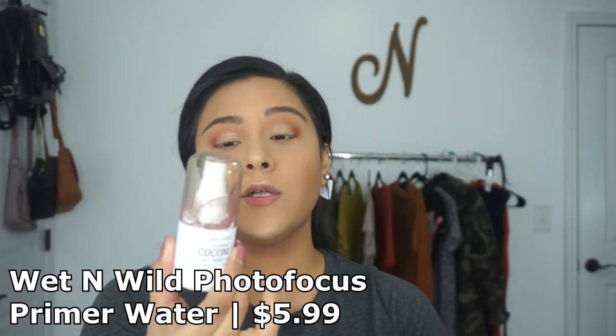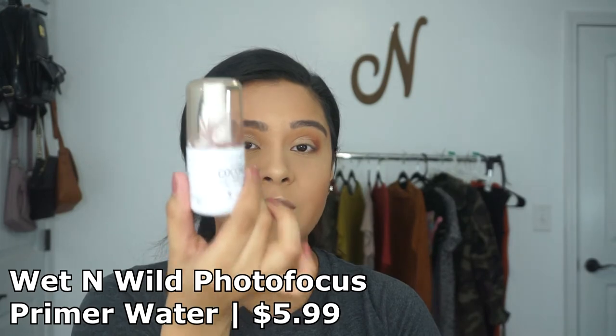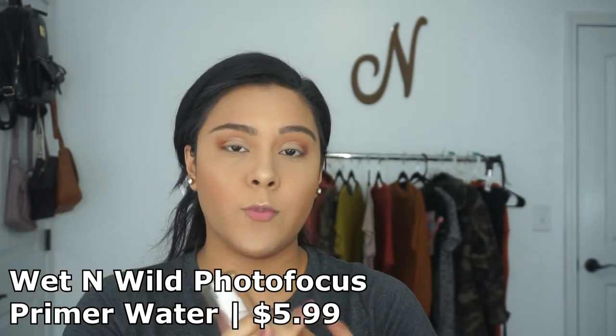To set everything in place, you can't go wrong with the Wet n Wild 3-in-1 Primer Water. I have the coconut one — they also have cucumber and rose, both amazing, but coconut is my favorite. The only thing that sucks is that it's so little; I wish they would make a bigger container. I like to use this before and after makeup — today I'm using it after, but you can use it before to add a little more moisture to your skin. It's like a three-in-one primer water — it's everything in one. I just wish it was bigger.